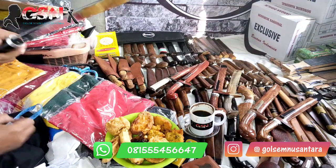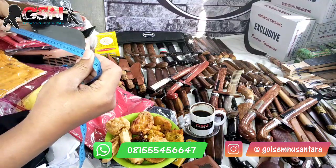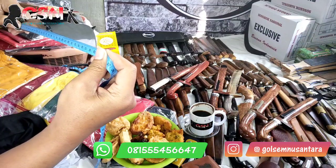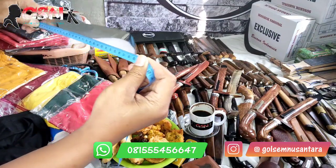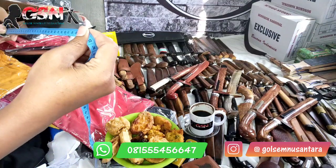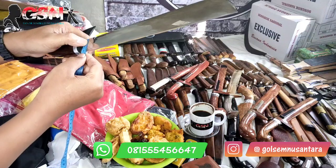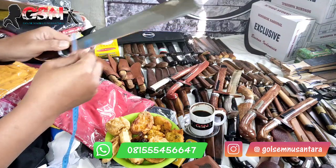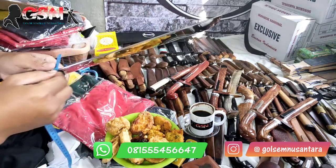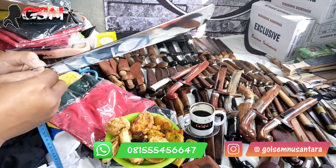Kita ukur. Untuk panjang pilahnya ini 28,6 — hampir 29. Di pangkal 2,8, terlebar 3,3. Memiliki ketebalan 3 mili.